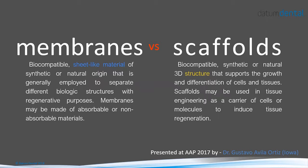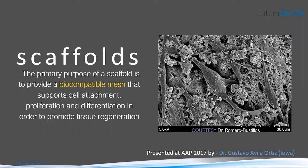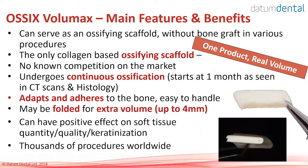Membranes are sheet-like materials designed to block or separate different biological structures for regenerative purposes. Scaffolds are materials with a 3D structure that support growth and differentiation of cells and tissues to promote tissue regeneration. The next product, OSIX Volumax, is really a biocompatible mesh — it serves as an ossifying scaffold. OSIX Volumax can be used as a standalone product, meaning in many cases there is no need for a bone graft and a membrane; one product replaces both.